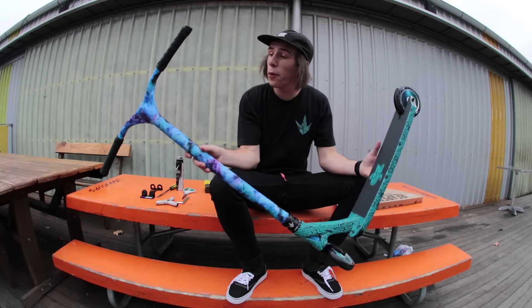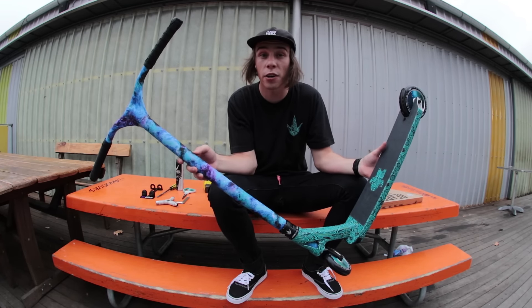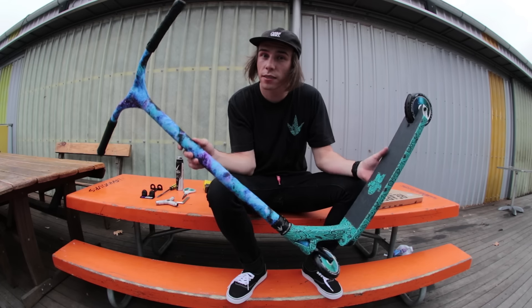There we have the grips on the scooter, guys. I personally think it looks pretty sick — it's something different for me, so it's a nice change. But now you know what time it is. Drop test. Let's get it.